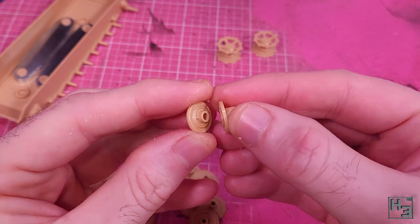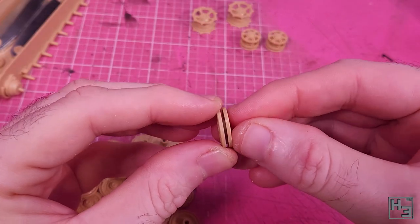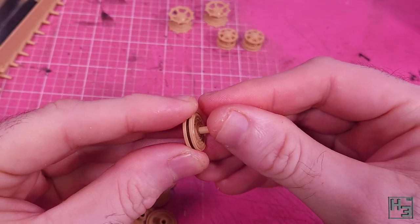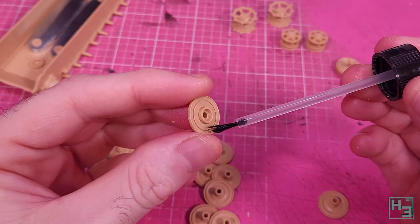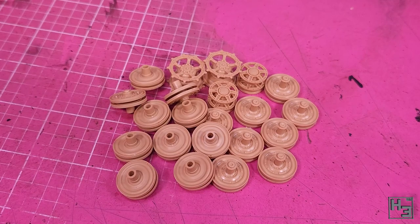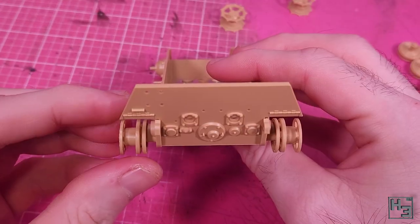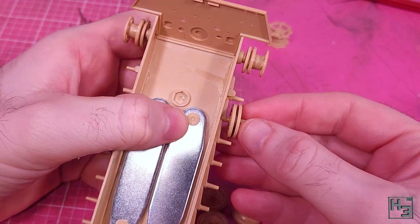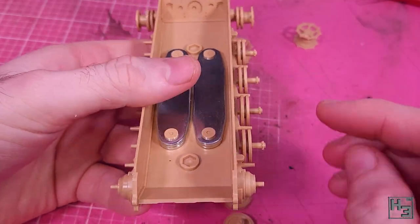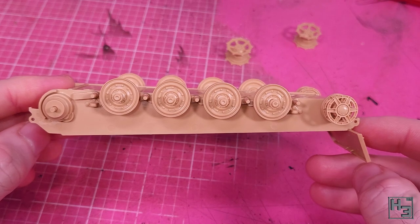The idler wheels are made up of three parts and the keying makes it nice and easy to get these together properly. There are also road wheels — two kinds, both comprised of two individual wheels glued together. The inner road wheels also have a hub glued to them. Obviously you've got to make sure you're gluing the correct wheels together, otherwise you'll end up with a wheelie big mess. After some time you end up with a nice pile of wheels. I start mounting with the idler wheels, then add the road wheels starting with the inner ones. If we don't put these on first we won't be able to get them on past the outer wheels. The axles have a slightly different shape, which I would assume makes it difficult to put the wheels on the wrong axles.